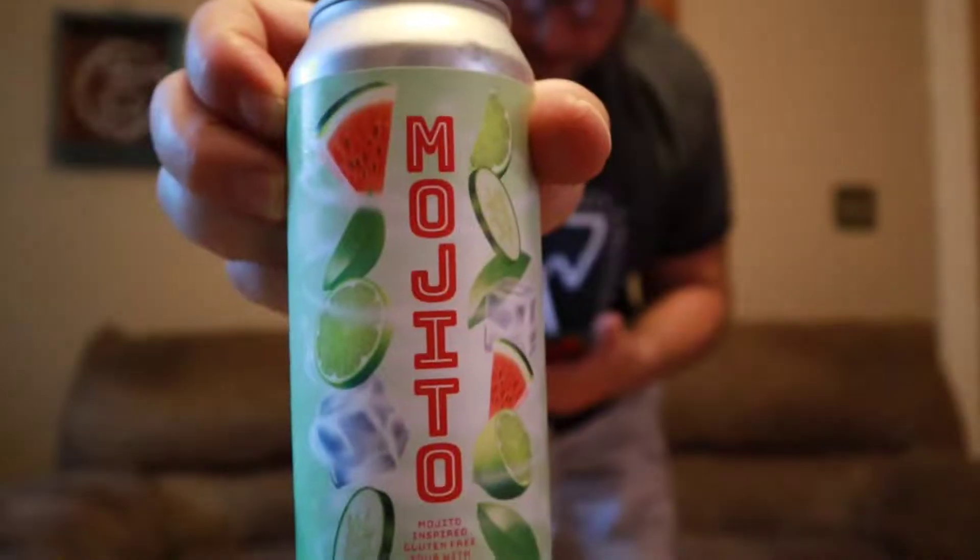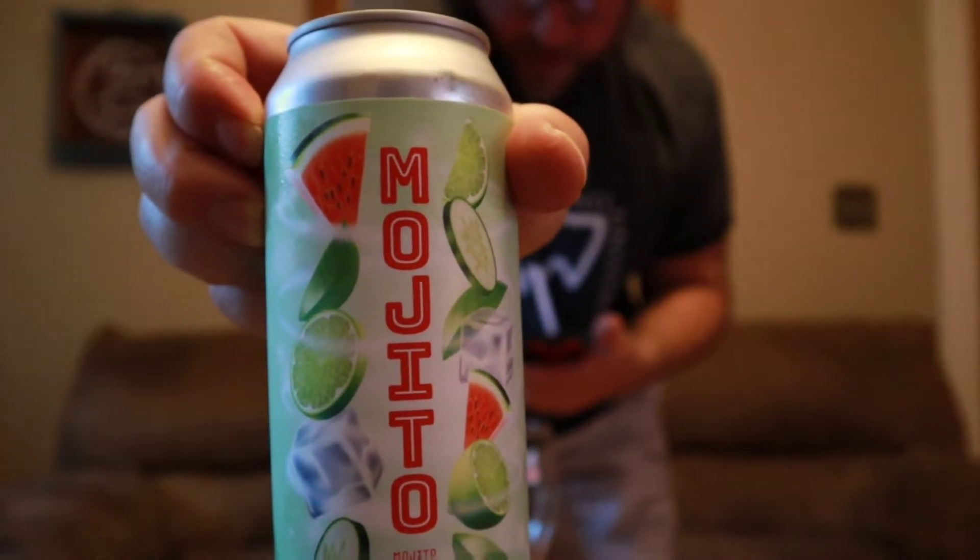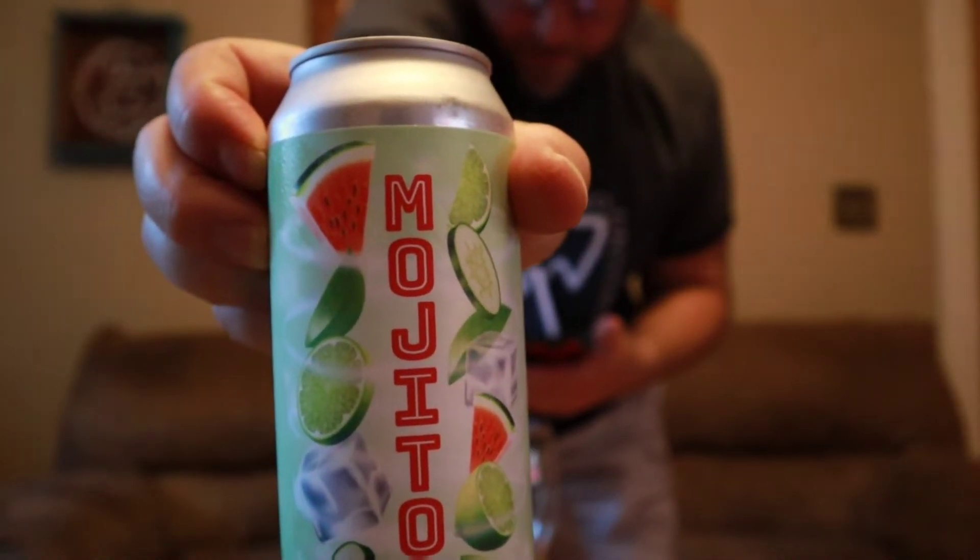Hey everybody, welcome back. Thanks for joining your virtual drinking buddy. Tonight I'm drinking this Mojito Sour Watermelon Cucumber by Barntown Brewing. I picked up this little fella while I was at Barntown Brewing in West Des Moines, Iowa.